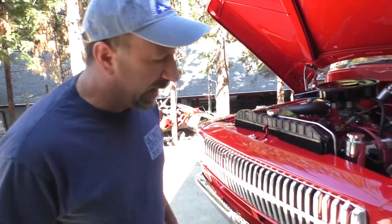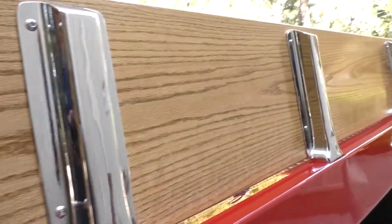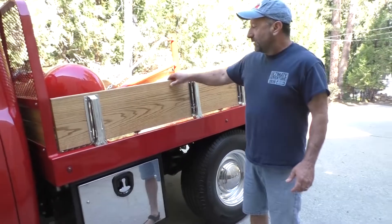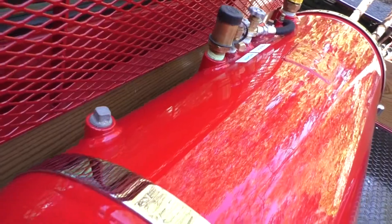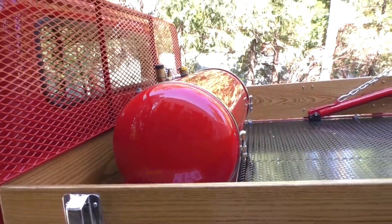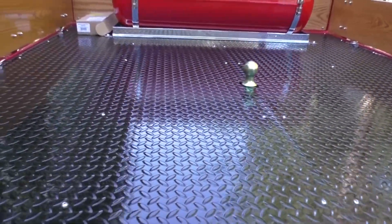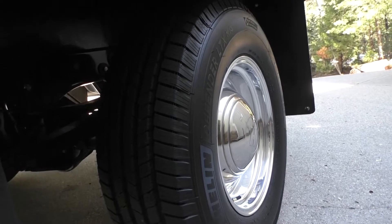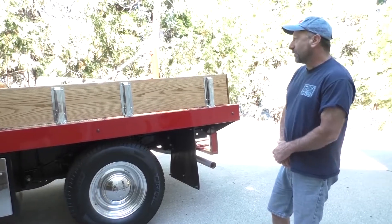Moving on to the back, all the stake pockets were all original and they all got re-chromed. Darren, the master woodman that he is, went through and did these beautiful boards for it. The propane tank was all repainted, all chromed out on the straps and mount. This bed's painted, but the inside diamond plate has been powder coated, and so is underneath. We've got new wheels and tires that match — they're all eight-lug, no longer the six-lug that would have come factory with the 1200.